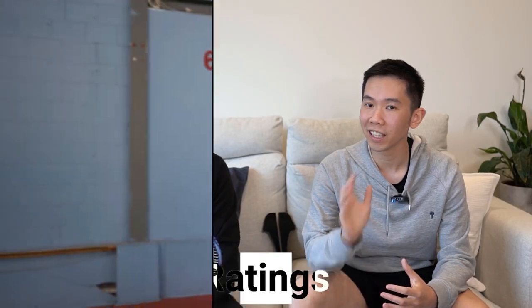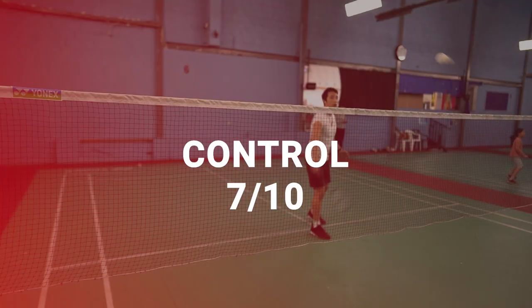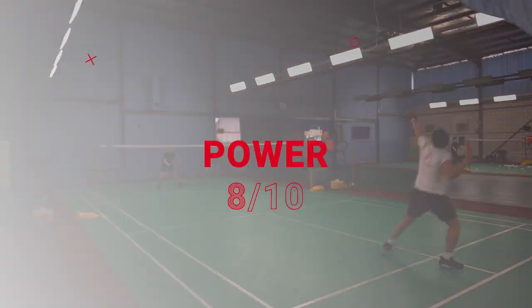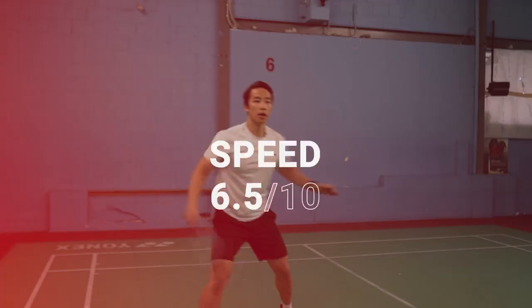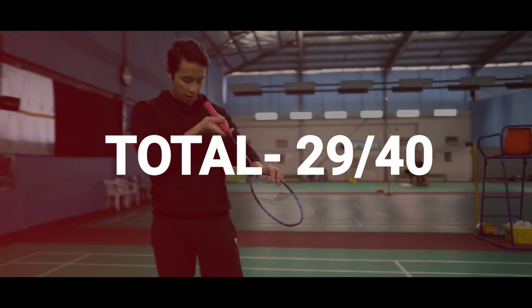So for ratings: for feeling and handling, we gave this a 7.5 out of 10. For shuttle control, 7 out of 10. For power, an 8. And for speed — a bit sluggish — 6.5 out of 10. Giving us a total of 29 out of 40.